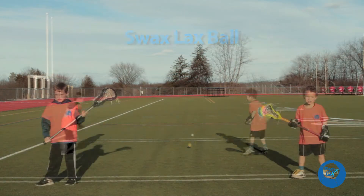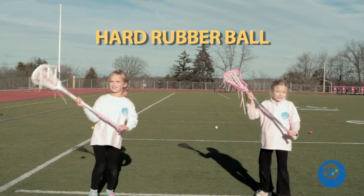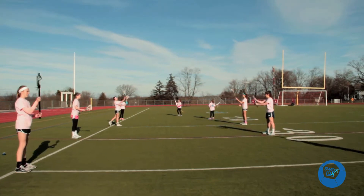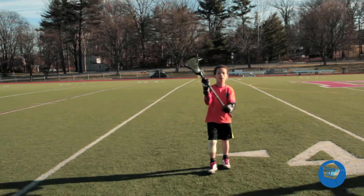Swax Lax training balls allow players to improve their stick skills with confidence. No more flinching, ducking, or getting hit with a hard rubber lacrosse ball. It's a relief to know that kids can learn and practice with a ball that feels like a real lacrosse ball in terms of weight and size, but they don't get hurt if they get hit. Learning to catch and cradle just got easier and a lot less scary.